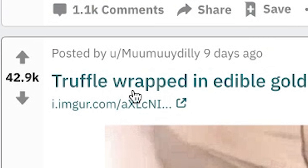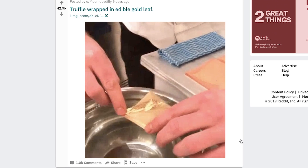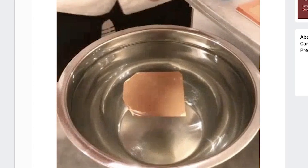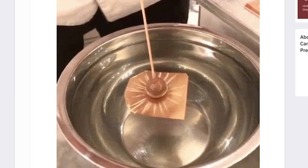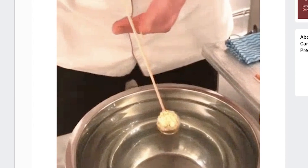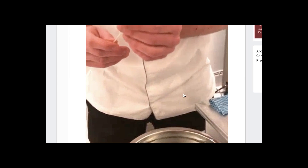Truffle wrapped in edible gold leaf. This is what Alex eats. What is it? How is it floating? What is a truffle? It's like a mushroom, isn't it? I wouldn't know. Whoa. It didn't look like it tastes very good.